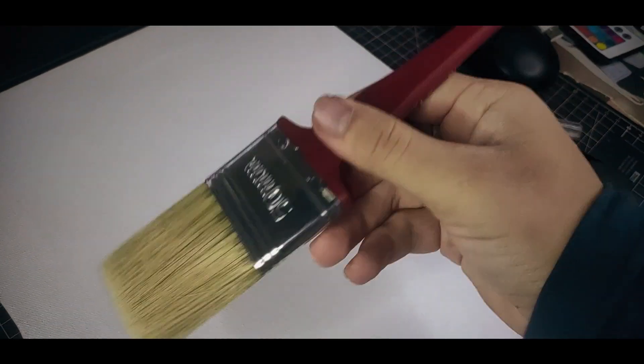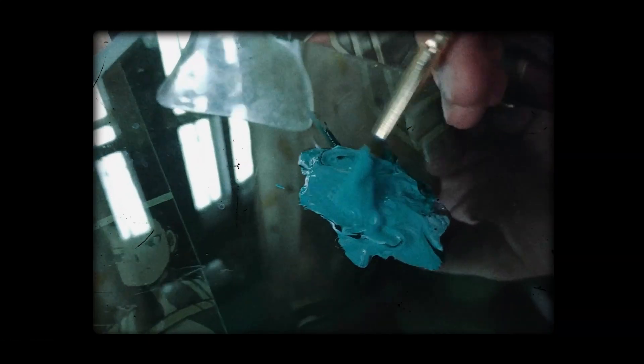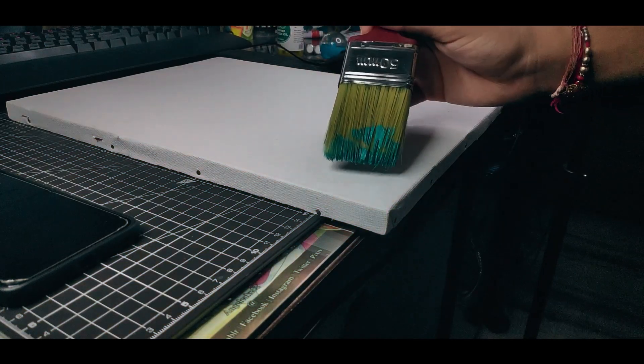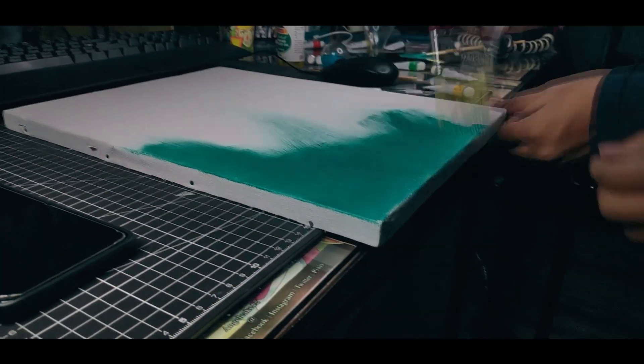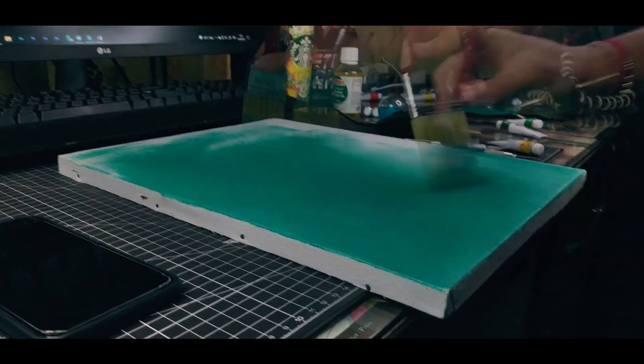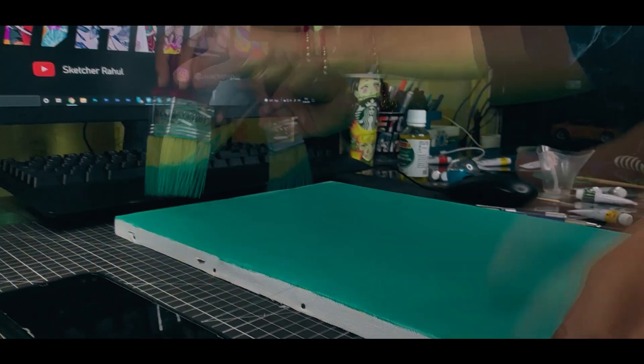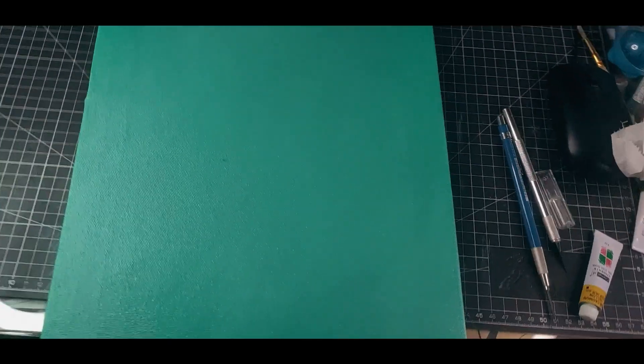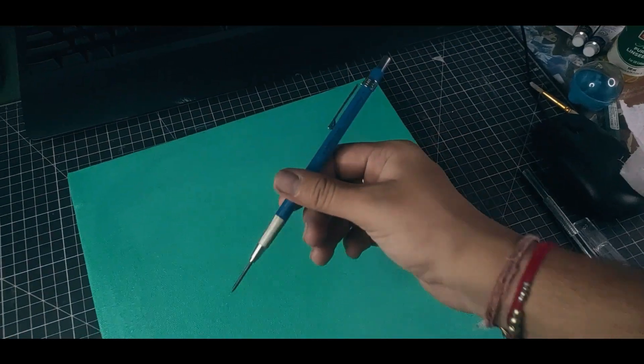Before we start sketching, I will tone the canvas first. Okay, so now I'm done with toning the canvas, so now it's time to create a sketch.